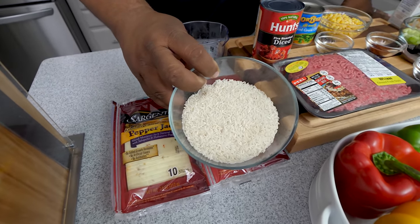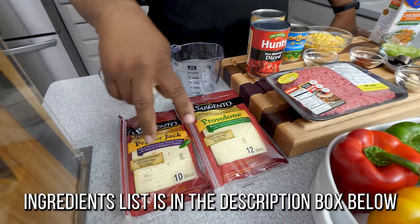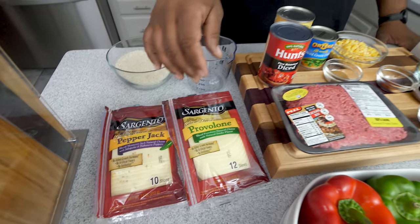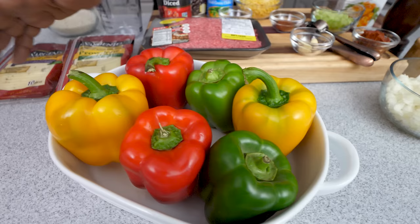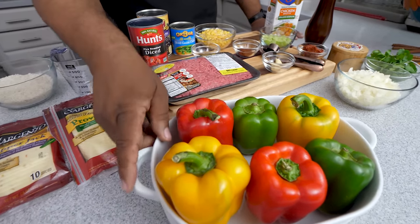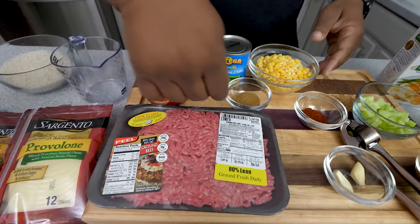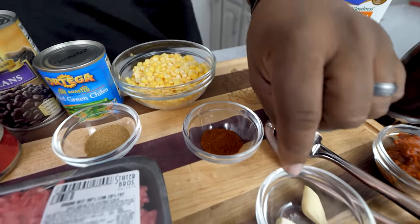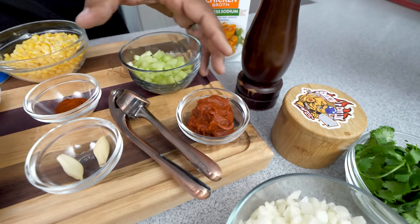I'm gonna start with long grain rice — you guys can use any type of rice you'd like. For the cheese on the tops, I got pepper jack and provolone. Now look at these bell peppers from the store — look at that color right here. You want to talk about presentation? Once I get these prepped everybody's gonna want one on their plate. We got ground beef, cumin, chili powder, garlic cloves, and tomato paste.